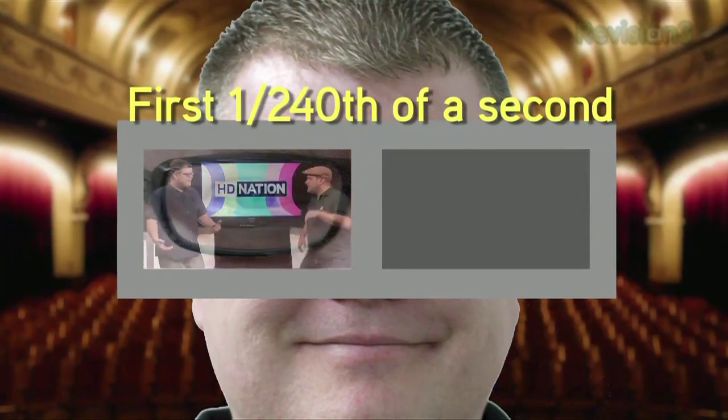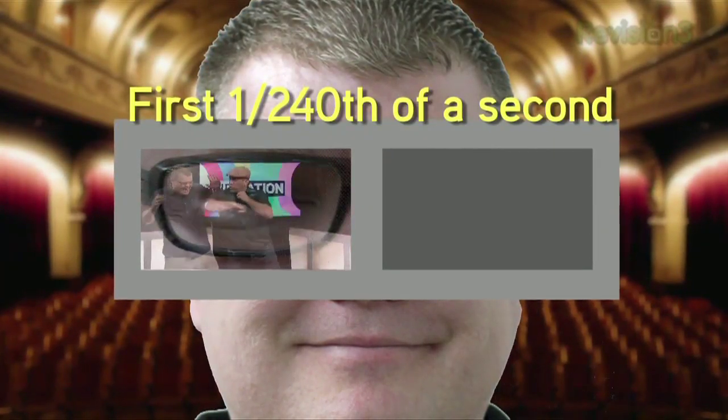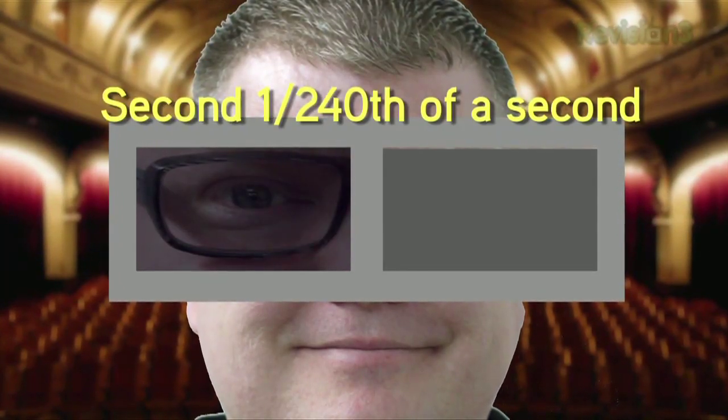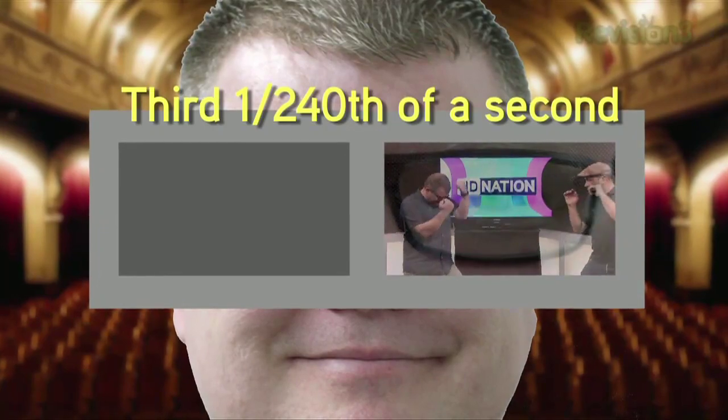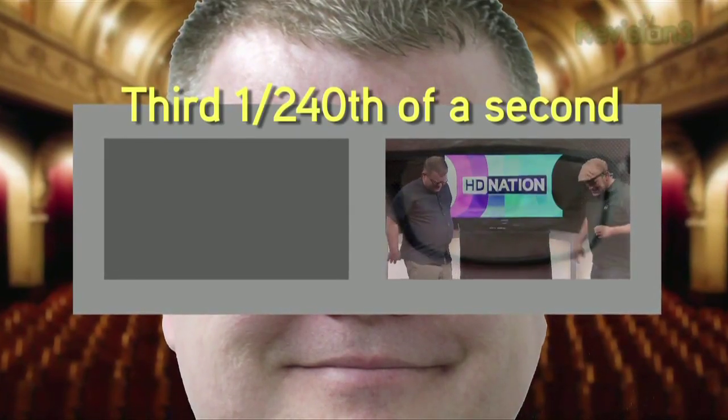So if we break it down into 240ths of a second: for that first 240th, left frame on, left frame off, right frame on, right frame off, left frame on, left frame off, right frame on, right frame off. For that first 240th of a second, your left eye gate opens — that eye is now un-shuttered. You'll see the full picture displayed. Then the second 240th is a black frame, which helps minimize smearing and other distortions. Then that eye shuts, the other eye gates open, and for the next 240th of a second the other eye sees its frame, followed by another black frame, and then that closes.